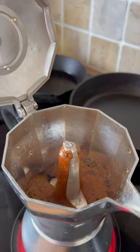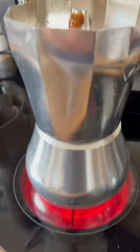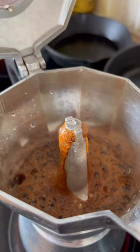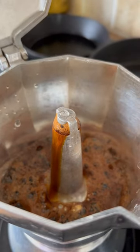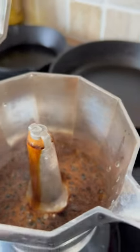The way these coffee makers work always freaks me out. You're boiling the water down here, it bubbles up through the coffee and comes out looking like some sort of alien boiling device. Maybe I have it turned up a little high. But there you go — that's how they work.